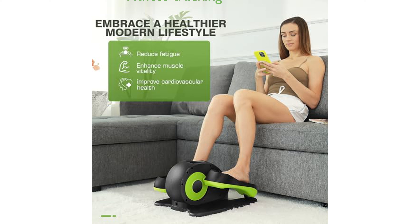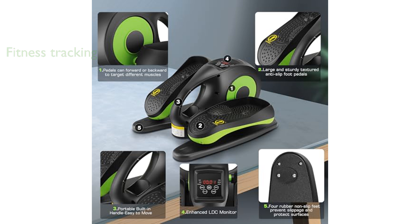The built-in LCD display allows you to track your fitness progress in real time, helping you stay on top of your daily goals. A convenient remote control feature lets you switch modes without having to bend over, which is perfect for maintaining comfort while exercising.